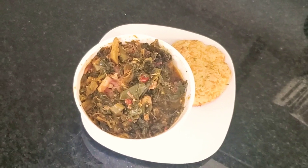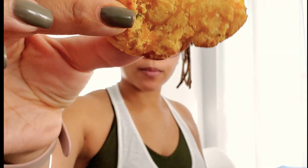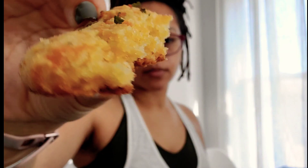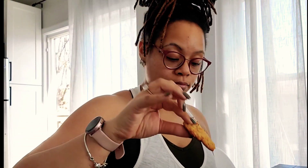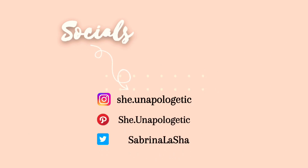My meal for the day was collards and kale with smoked turkey tails and a cheddar bay biscuit. That was my meal for the day, and I was thoroughly satisfied. Go ahead and do yourself a favor and make this recipe today, guys. Thank you guys so much for watching today's video. Be sure to comment down below, like, and subscribe, and I'll check you guys on a later one. Bye-bye.